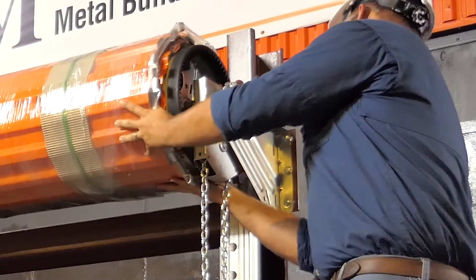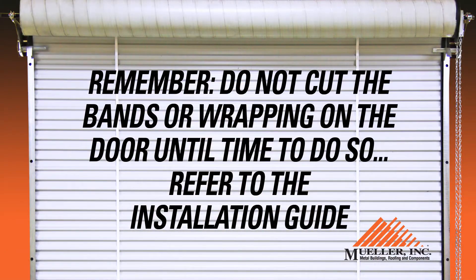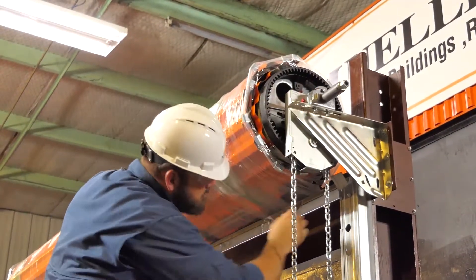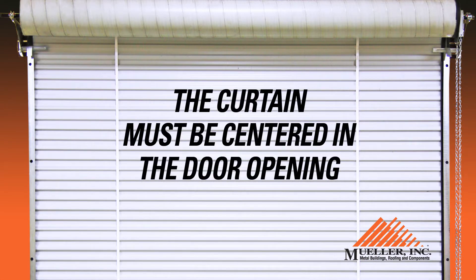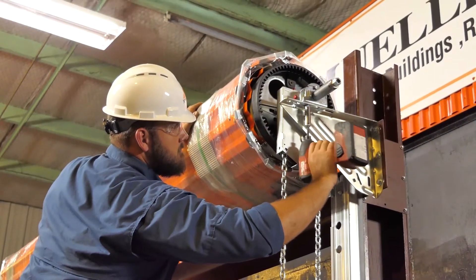Position the door with it still wrapped and banded. Remember, do not cut the bands until instructed to do so. Push the door assembly as close as possible toward the header, but so it can still rotate freely. Each end of the door should be the same distance from the header and the curtain must be centered in the door opening. Make sure the mounting brackets are square once the door has been mounted.